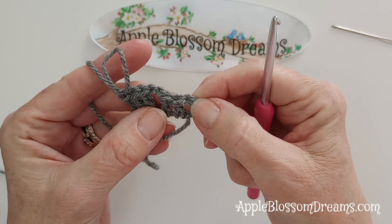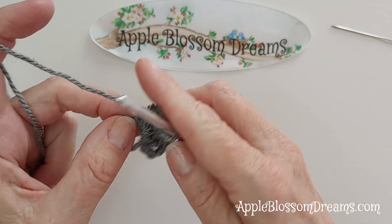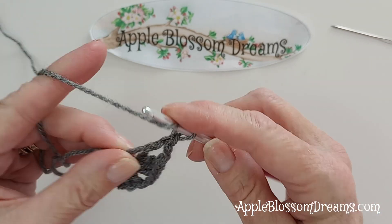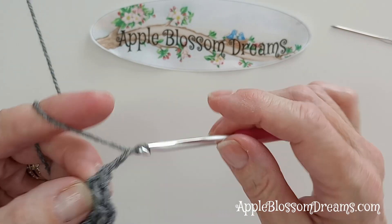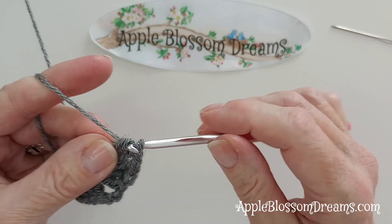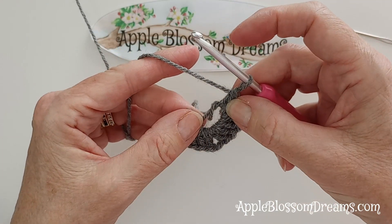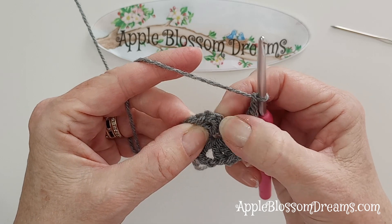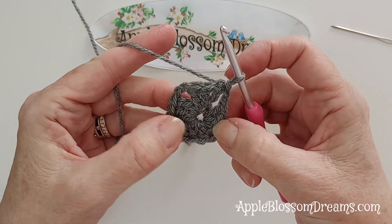Those first three chains that you made count as your first double crochet. Anytime you need to tighten your ring a little, just pull on that tail. Now two chains, three double crochets into that same magic ring. Two chains and three double crochets. Tighten that a little bit. Now we have four of those three double crochet clusters. Two chains and we're going to slip stitch to the top of those first three chains. And that makes the middle of our granny square.